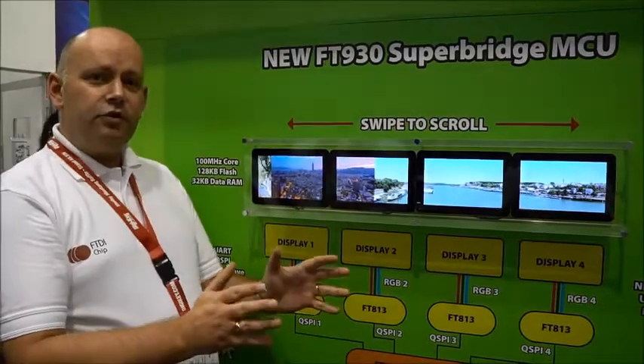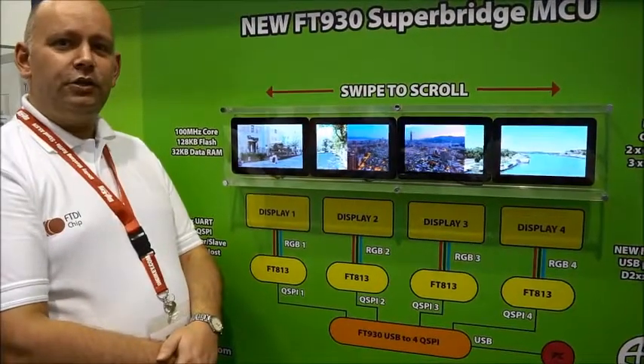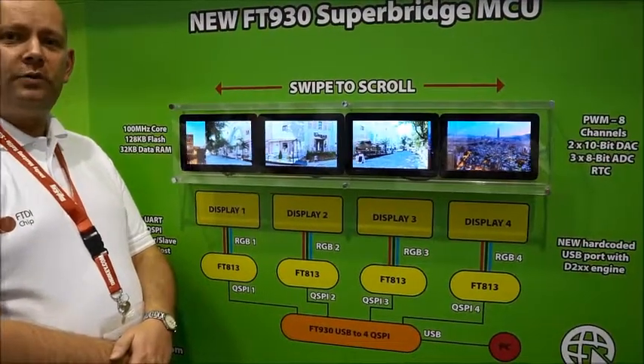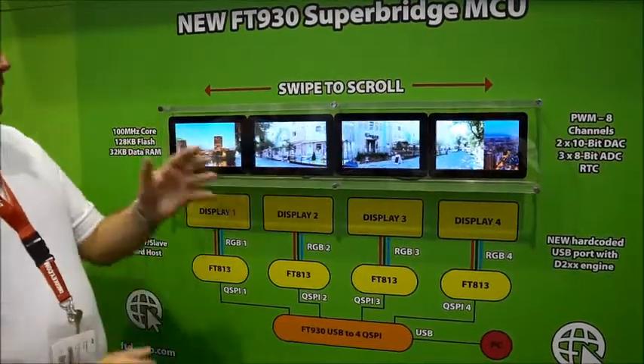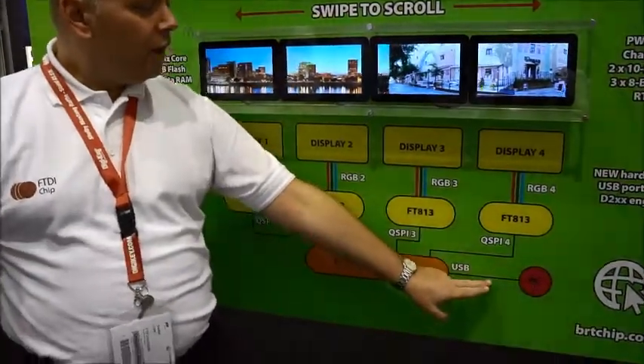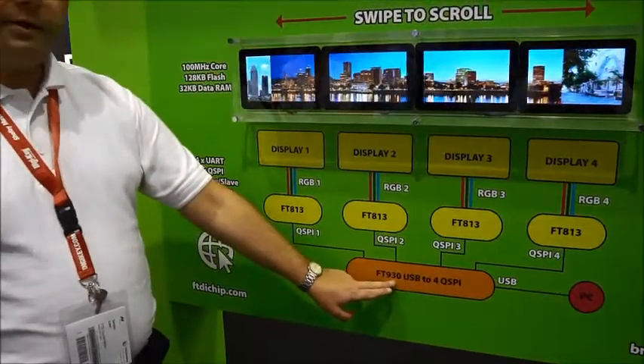We have streamlined the product to a 56-pin package and added a new hard-coded USB engine similar to the FTDI USB bridge devices. This particular demo is taking images from a PC and sending them over this new USB engine to the FT930 device.